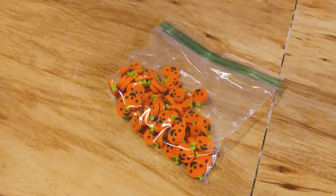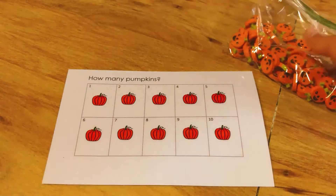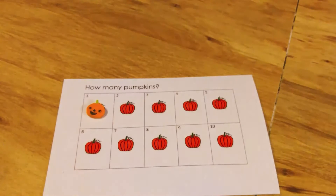Once you have your erasers, one of the fun and educational things you can do is use this 10-frame I made to practice counting. I have little pictures of the pumpkins on there with the numbers, and it says how many pumpkins. The child matches up one pumpkin per square and counts.